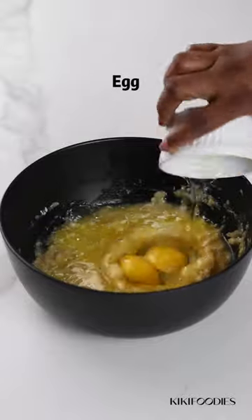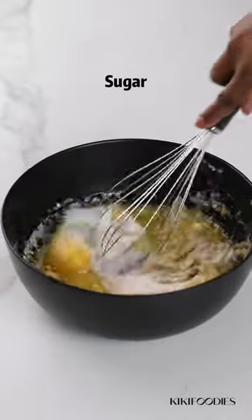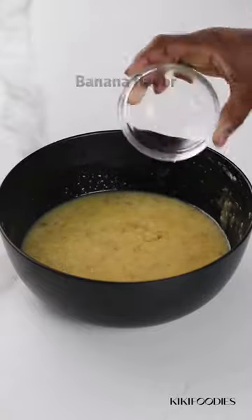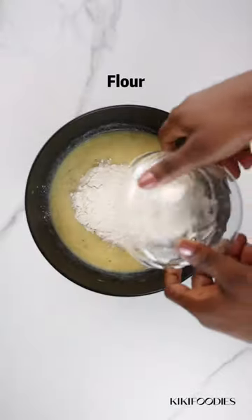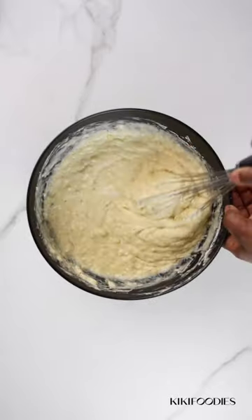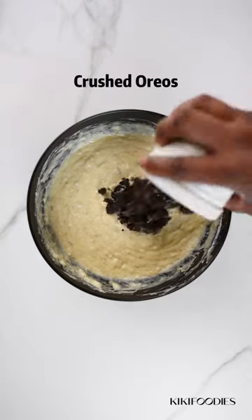Mash your bananas, then add melted butter, eggs, and sugar. Next, add the banana flavor yogurt or buttermilk, flour, baking powder, baking soda, and salt. Give this a good mix until it looks like this.